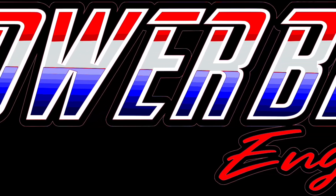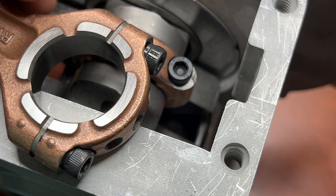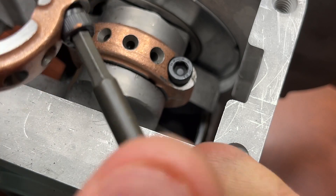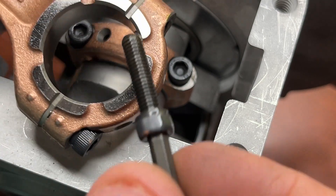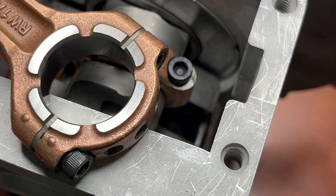I wanted to point out a really important step when you're putting an 820 together. When you get a new connecting rod, you can see right here that there's oil on it. Whenever you get a new one, take these out. It's really important — there's a lot of oil on there.